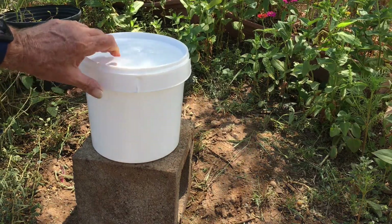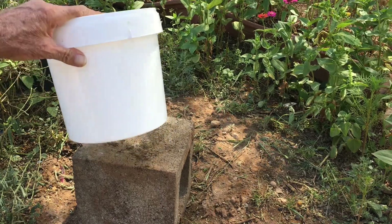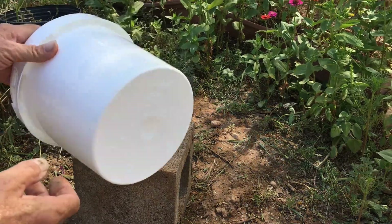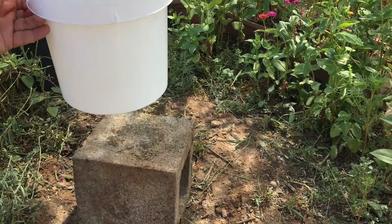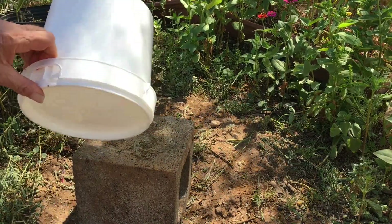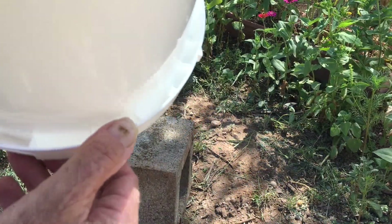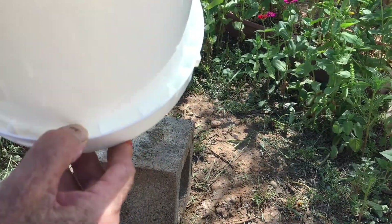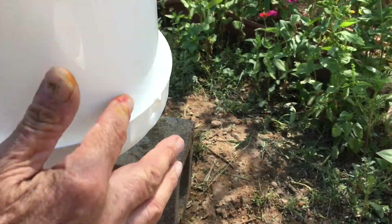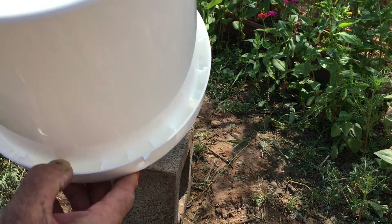I happened to see some buckets that had been thrown out. They're food grade buckets — they came from a hotel. You can find these probably at restaurants and similar places. They hold one gallon, and what I noticed is that on the inside here there are individual little compartments.